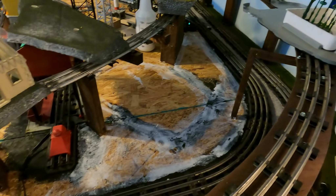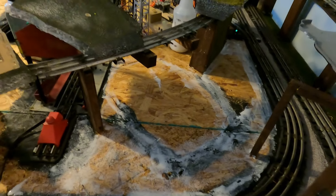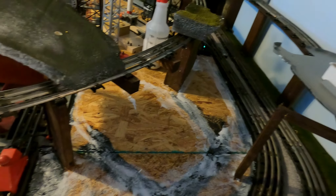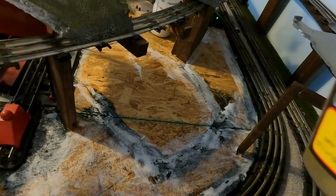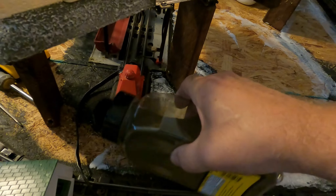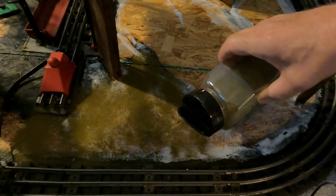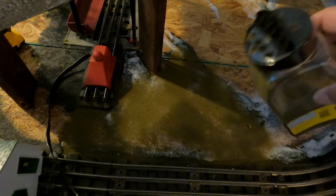I cleared off where all the buildings are going to go and marked out where I need it with glue. This is just painted-on Elmer's glue, and I'm using the Woodland Scenics fine turf earth ground color. It's just a matter of sprinkling it wherever the glue is — just like that. That's what we're doing now. It's too hard to do this holding the camera, so I'll stop here and show you when I'm done.